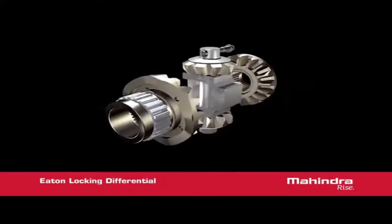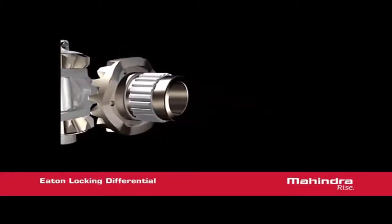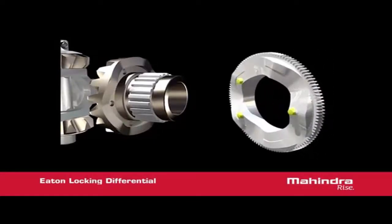One of the side gears has cam ramps machined on the back face of the gear. These ramps mate to corresponding ramps on the cam plate. There are also three detent protrusions on the cam plate, which mate with two holes on the side gear.